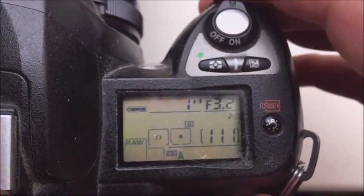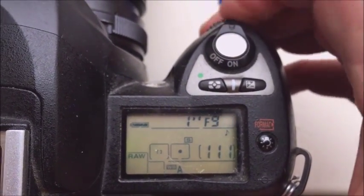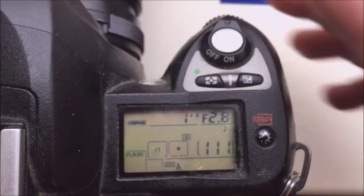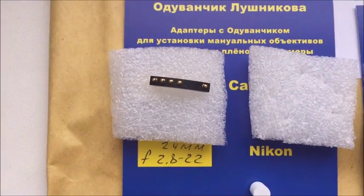Look, the aperture will change. Look, this is your first chip.